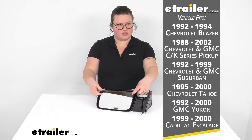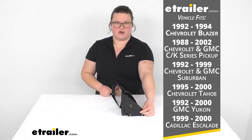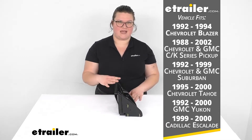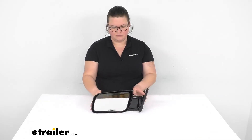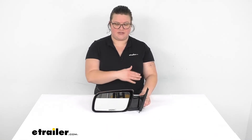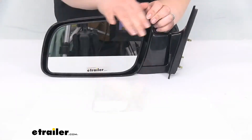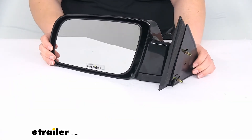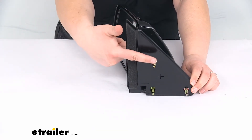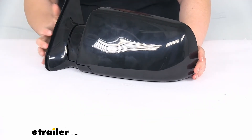It is a manually adjusting mirror, so you'll just press on that to adjust the mirror face. It's going to have the same footprint as your original mirror, so it should be pretty straightforward to get this installed on your vehicle. This is for the driver's side, so it's going to be on the left-hand side. It's going to have the flat glass that's typical for a driver's side mirror, giving you a true representation of what's going on behind you.